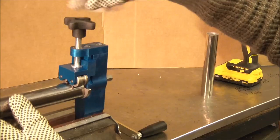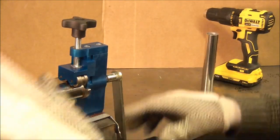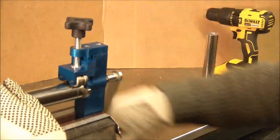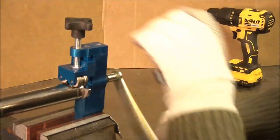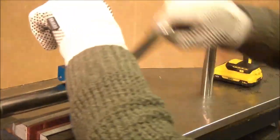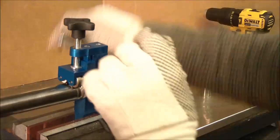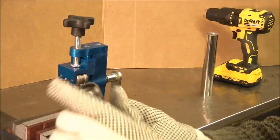Let's try it for this end here. Put that on like that, handle here, turn down, turn, turn, turn, turn — and there we have it.